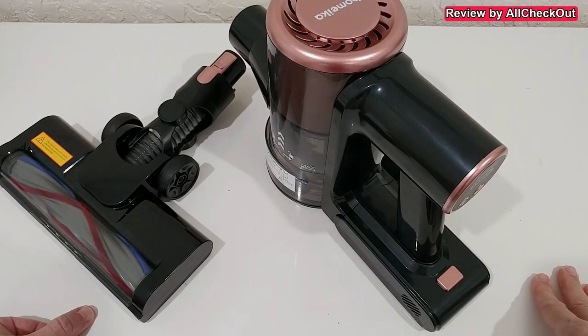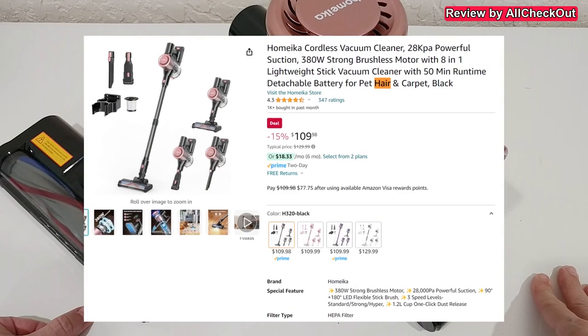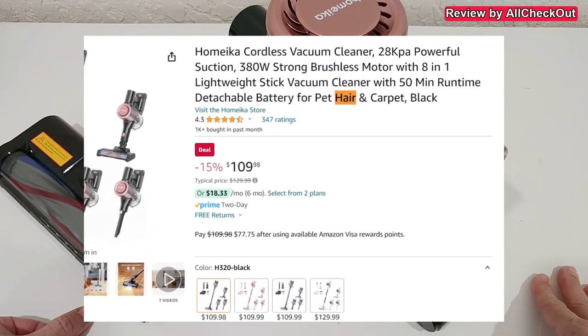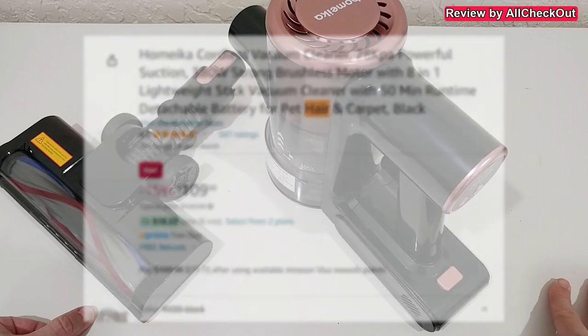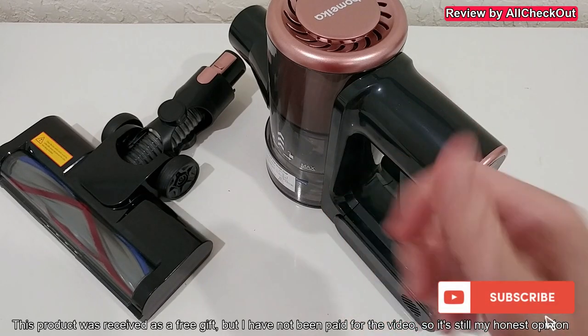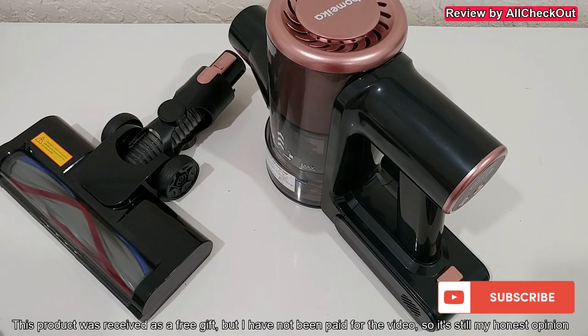For this price, it's absolutely awesome what we get. If you're interested, I'll put the link to the Amazon listing down in the description so you can check it out. I hope I've been able to help you a little bit with this video. If you have any questions or comments, just write in the comment section below — I'm always happy to talk about these things. If you like the video, give me a thumbs up, subscribe to my channel, thanks for watching, see you next time.